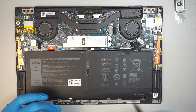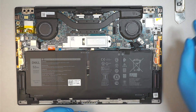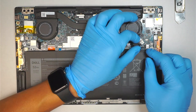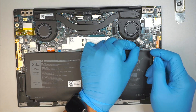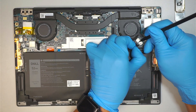Pretty much the first thing to identify would be the SSD here. But before we do that, if you want to disconnect the battery, you should by pulling the cable down towards yourself — pulling it this direction to disconnect the battery. I like to pull and push at the same time.